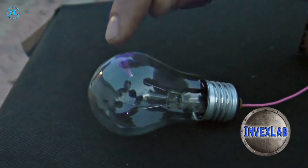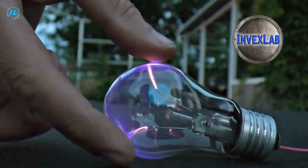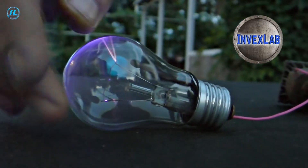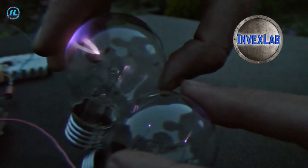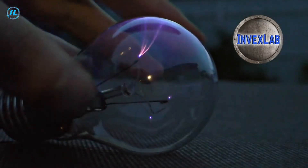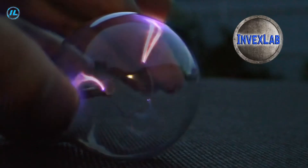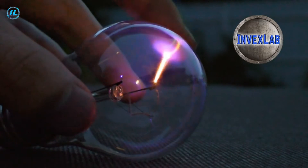Discharges appear even when I do not touch the surface of the lamp with my finger. The principle of operation is as follows: it is constantly trying to reach its state of balance, and as soon as this state is reached, the blocking generator receives additional energy.